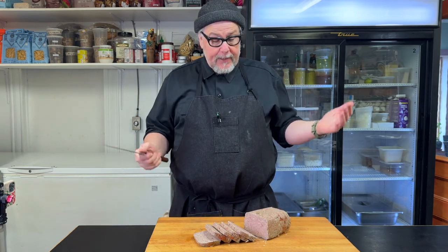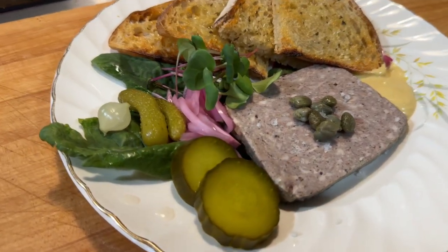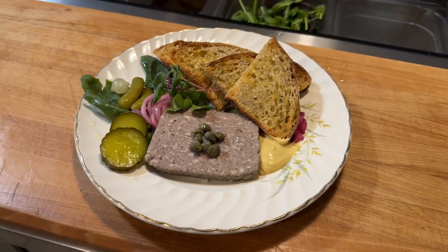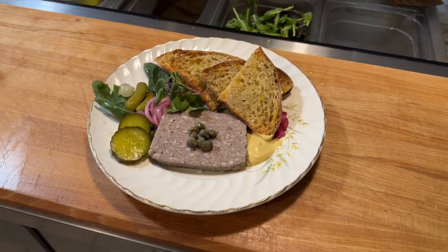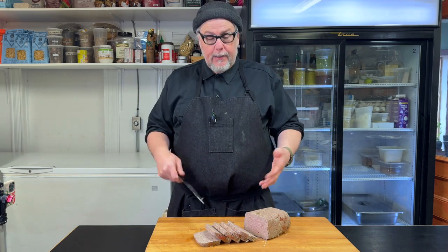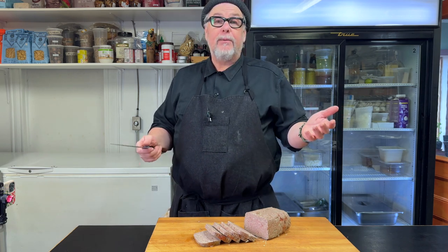I really like pâté. I think it's awesome. It's just something about it — it's so elegant and French, but also very rustic and approachable. I make it for my bistro on a weekly basis, and I thought I would take you along on the journey and see the steps I go through to make a lovely pâté. So if you're at all inclined, stick around.